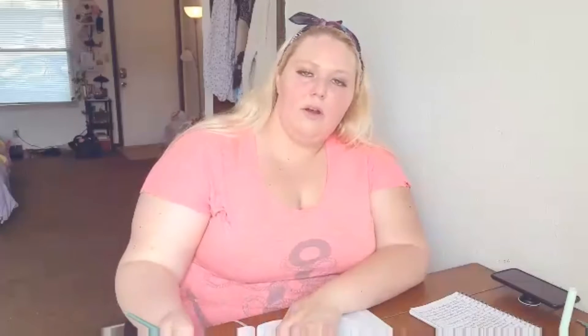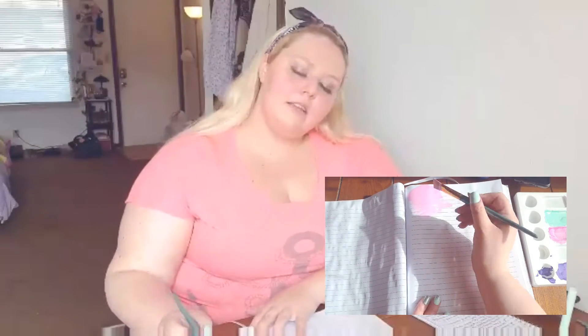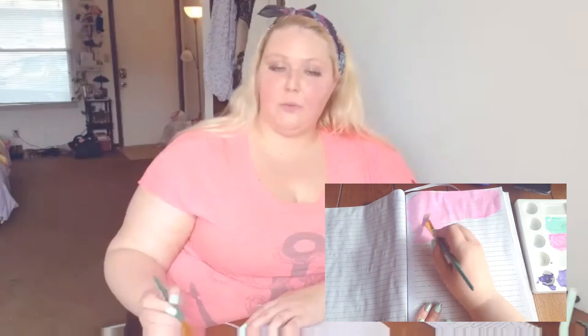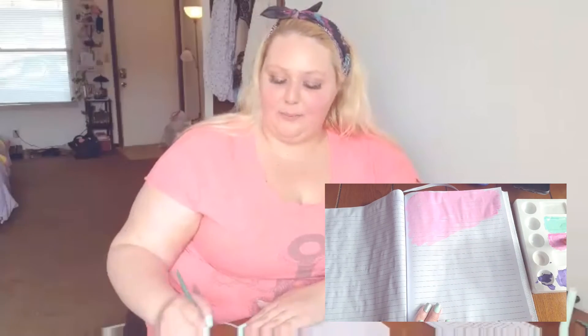Now I want to talk about the stages of a spiritual awakening — when you're going through one, what are the different stages you may experience? This is based on the article from MindBodyGreen as well as my own personal experience. The first stage is definitely the awakening itself. You question your situation and your thoughts. To give a concrete example: my regular non-YouTube job is at a bank, and I usually work 8 to 5 Monday through Friday.